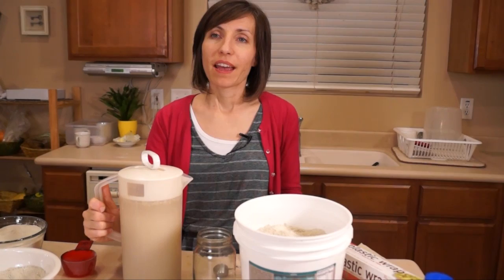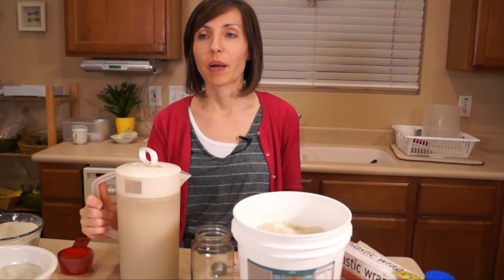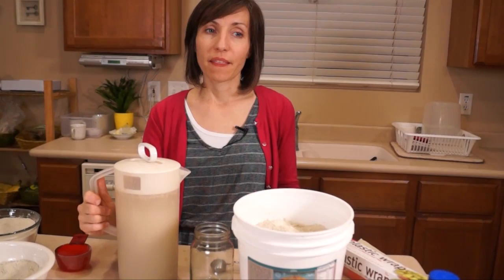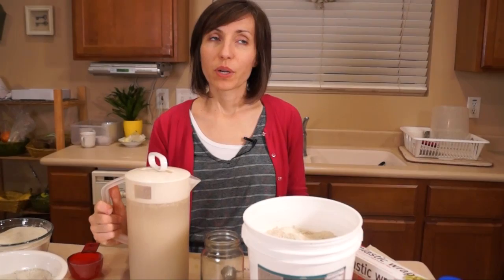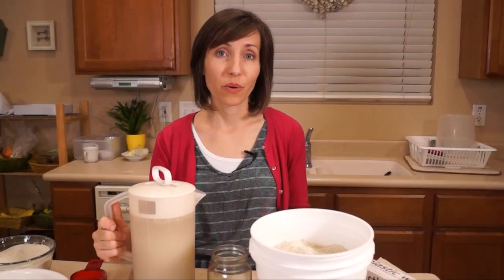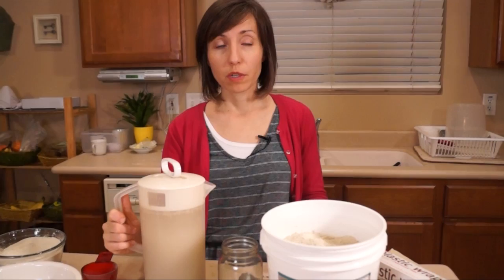I got this toothpaste recipe from a friend of mine — Rebecca, thank you for sharing it. I believe it was her sister-in-law who had used the recipe for her son who had cavities. They couldn't get to the dentist for financial reasons and his teeth were hurting. They used the bentonite clay toothpaste, and when they were finally able to get to the dentist a few weeks later, he didn't have any cavities. To me that really says something, especially in a disaster situation where we want to be avoiding cavities as much as possible.